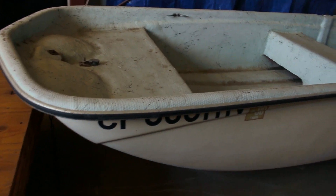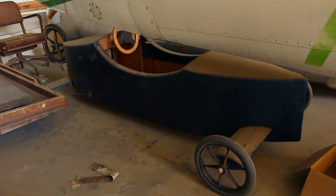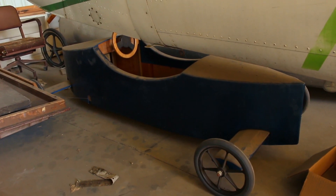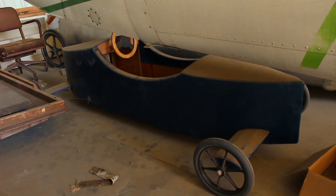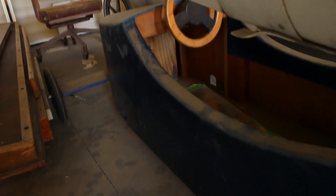I don't know if you can see the soapbox derby racer. Me and Brian Tedson, we built a pair of those. The Cub Scouts were racing soapbox derbies — those are our claim to fame there.